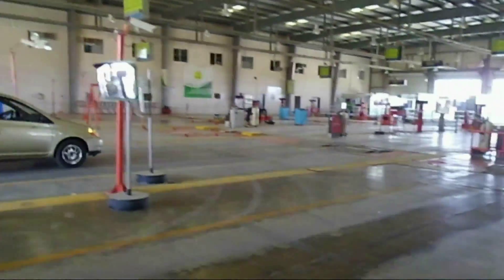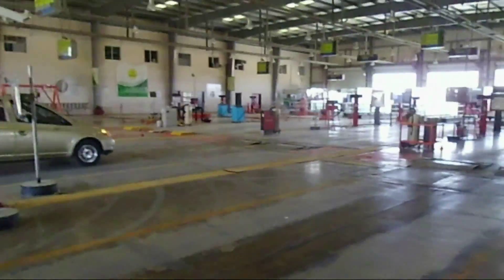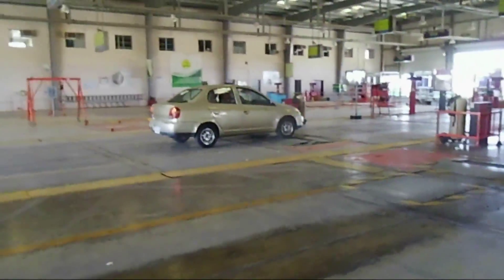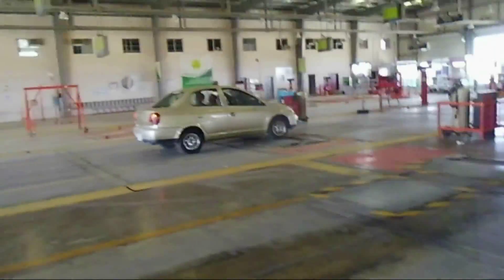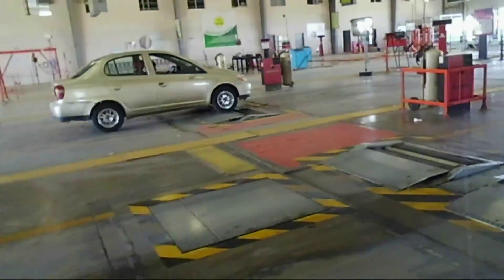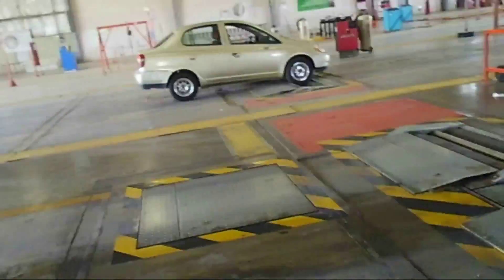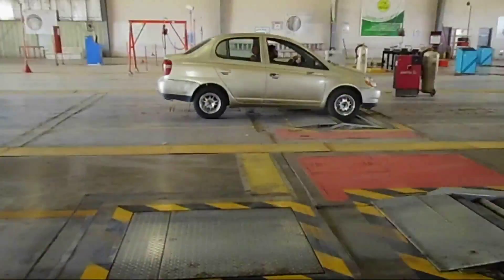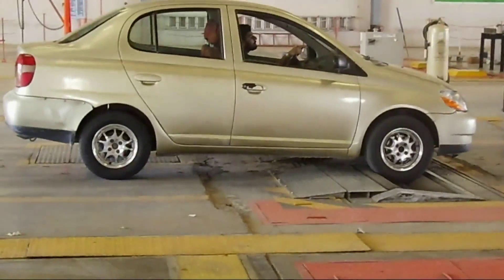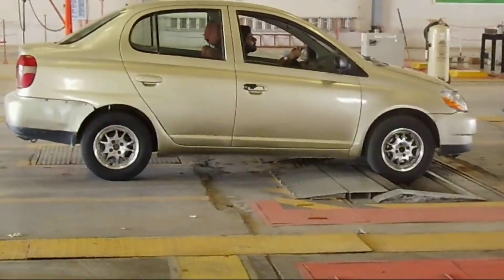Now on the second step, they are going to put the car on the dyno. Here it is going on to the dyno. Now they are going to check the tires, the wheels, the side slit, heat, and everything.